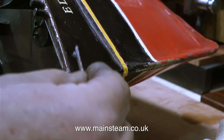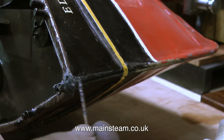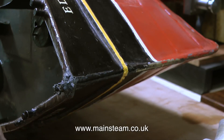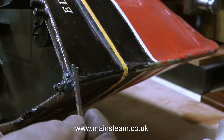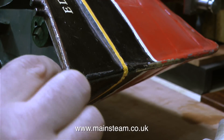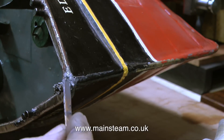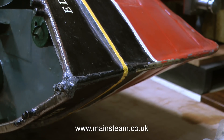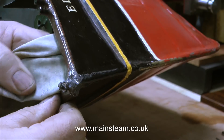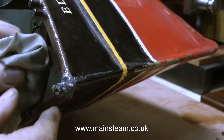I'm not wasting the excess JB Weld — I'm using it on the top of the combing to hide the bolt. When it's all ground to shape and painted, only you and I will know it's been repaired. The obvious advantage of the 24-hour curing version over the five-minute epoxy is that you can work with it for quite a while until you get it just as you want it. From my experience the five-minute version doesn't seem to stick quite as well either.